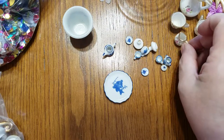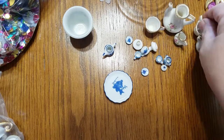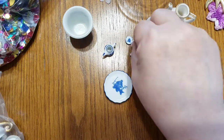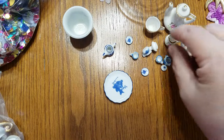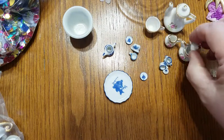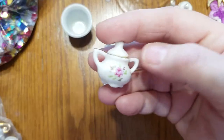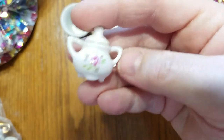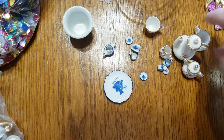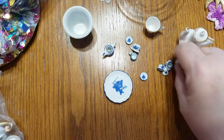So this little tiny set over here — it has a little creamer and sugar, which is so cute. Whoever decided to start making these things, they will forever be in my debt. It has a little tiny pattern on it, so delicate. Two cups, a teapot, and a creamer and sugar.